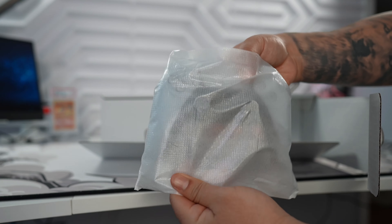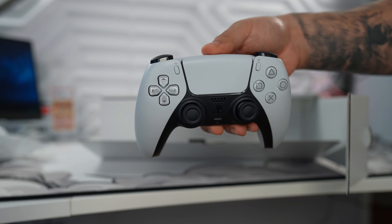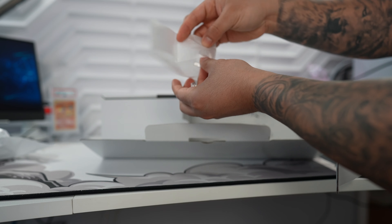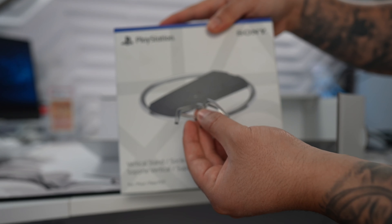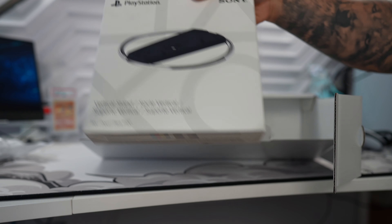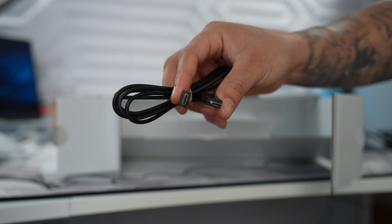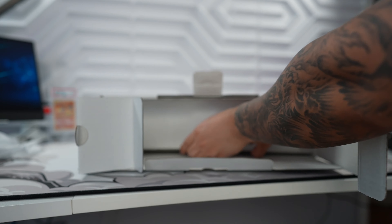First thing we're going to get is your standard white DualSense controller which hasn't changed much from the original PS5 — it's still an amazing controller. Next up is your standard power plug and then we get a pair of clear plastic feet so you can place the PS5 Slim horizontally. But we're going with the vertical stand which is sold separately. Further inside, we're going to get an HDMI 2.1 cable and finally a new USB-C to USB-C cable which is great.